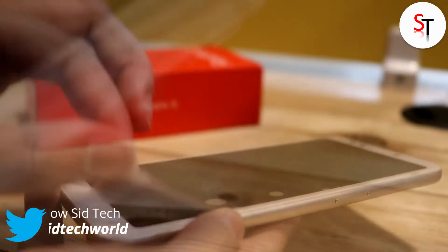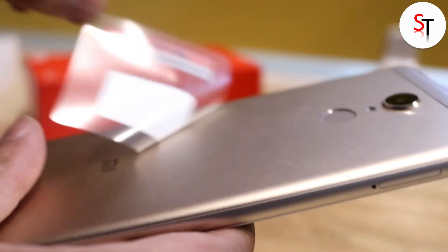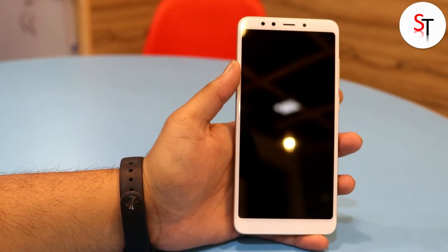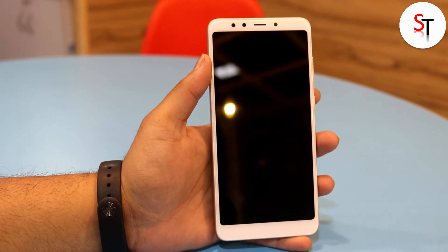Now let's have a look at the phone. First of all it is covered with protective film both at the front and the back — let's remove it and have a physical overview. At the front on top we have the 5 megapixel front-facing camera capable of shooting full HD videos, along with the earpiece and an LED selfie light.